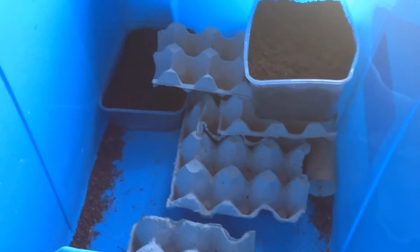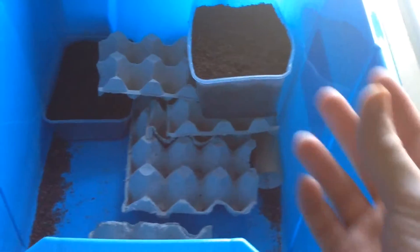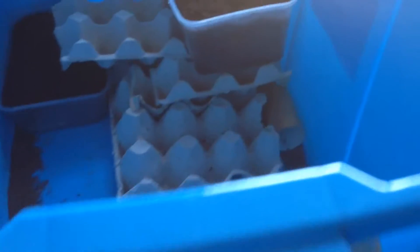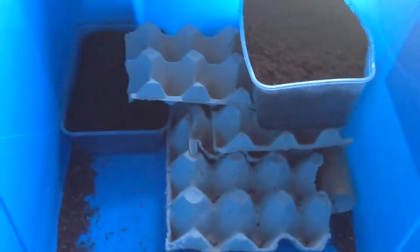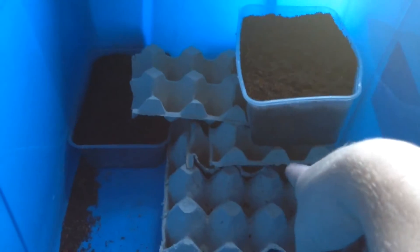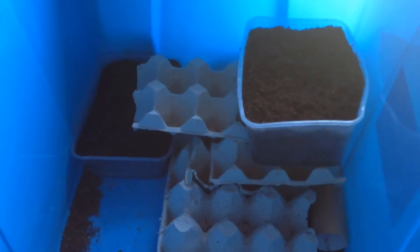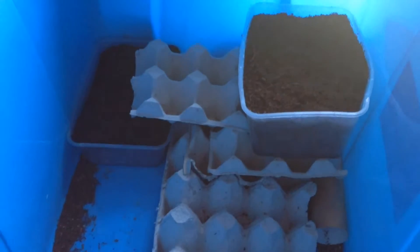I get a bunch of adult crickets — I just buy some — and throw them in this tub. It's about a 50 litre tub or so. I give them a heat pad underneath to give them a hot side underneath their hides and stuff, which stays around 30 to 34 degrees or so.